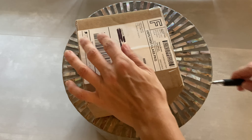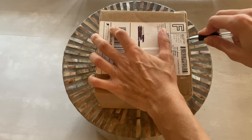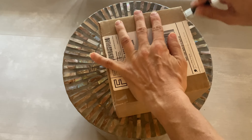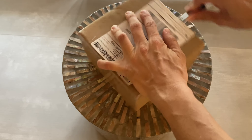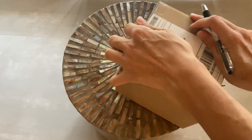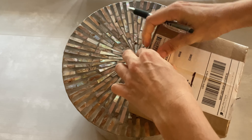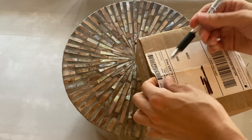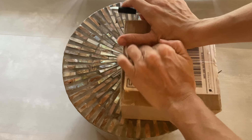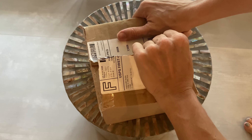Hey everyone, today I will be opening an order from an Etsy seller, Walla Walla Plants. I've done a few Etsy purchases before — they were generally plant cuttings — but this order I've been looking at for a while. It's three different types of Haworthia, more unique ones than I already have, so I'm pretty excited about this. It did come a little bit quicker than expected, so that was exciting.